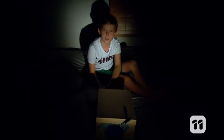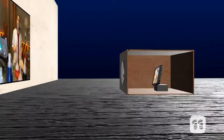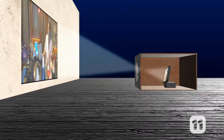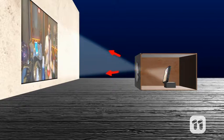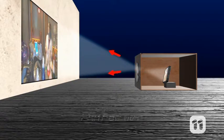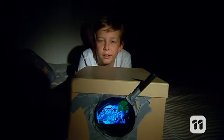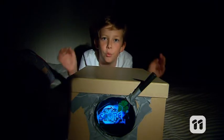So now you have your own working projector. But why isn't the image upside down? The curved lens bends rays of light so they cross over in between the phone and the magnifying glass — this flips our image the right way up. But how does the small image get so much bigger? Because the light keeps bending as it goes through the curved lens, the small image spreads out so it's bigger when it hits the wall. This is called refraction. So with a box, a lens and a phone, you can turn a tiny screen into a whole movie theatre.